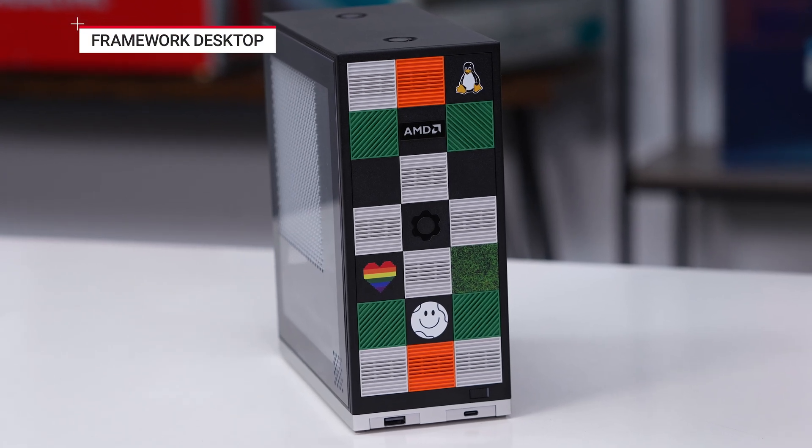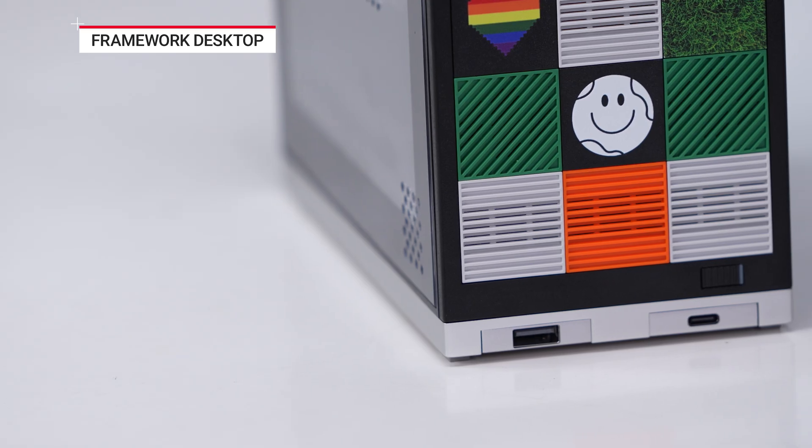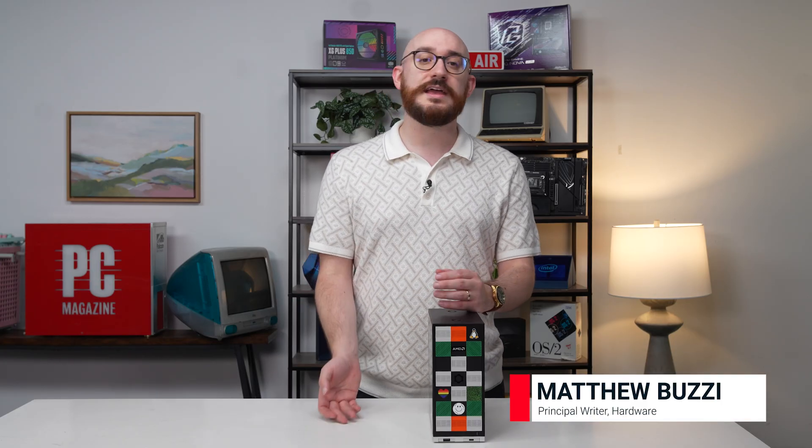I'm here with the Framework desktop. You might know Framework from its laptops — this is their first desktop. The laptops use modular, repairable, DIY swappable parts so you don't have to throw the whole laptop away if you need to fix your drive, your keyboard, even the screen. They're bringing that expertise to the desktop space.